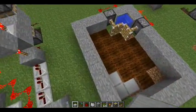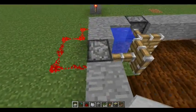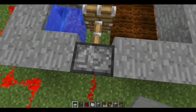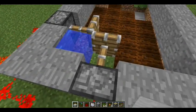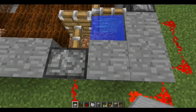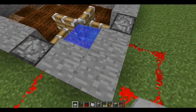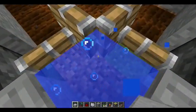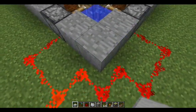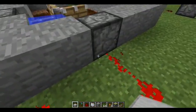Feel free to pause the video. I recommend using a gate for the entrance. As you can see here, I am showing you the pistons and how they hold in the water. It is more efficient this way. You can make this as big as you want — I just made a quick little one.